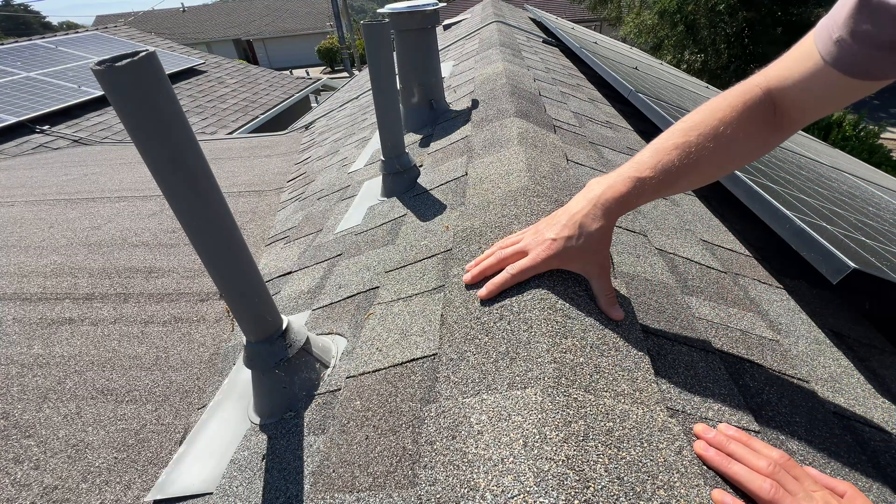In this video I'm going to show you five areas to avoid stepping on when you're installing solar panels on a composite shingles roof or low slope rolled roof.